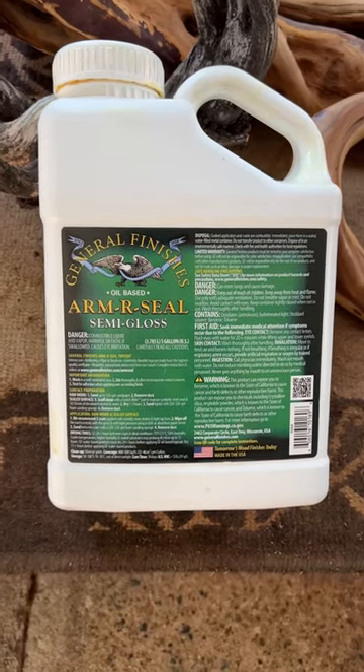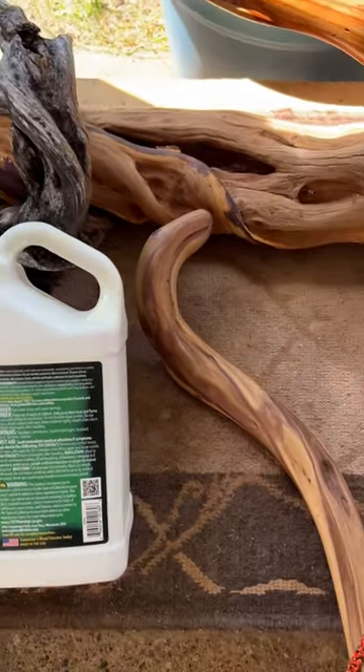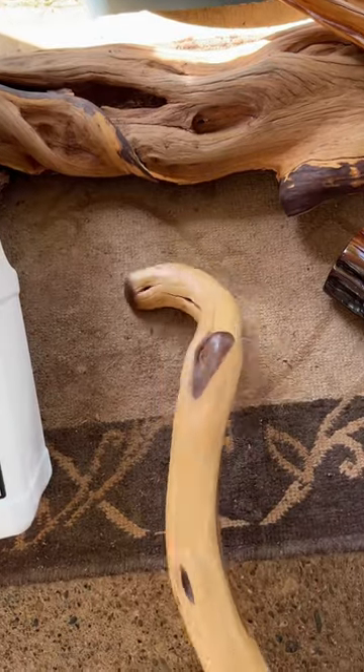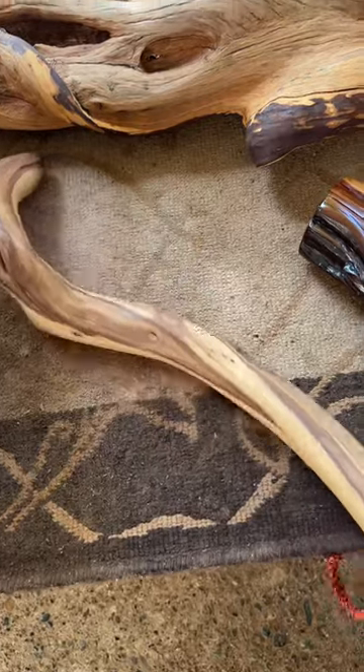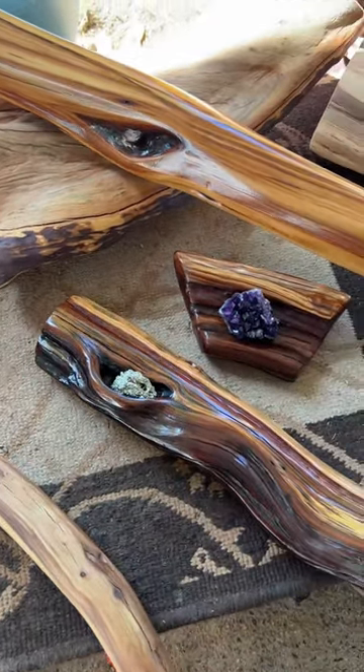This is the best finish I found for my wood — I work only with manzanita wood. The real secret is in the sanding. If you sand it a lot, the oils from the wood will come out and it will shine, and then you can add this finish to make it look used like that.